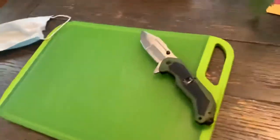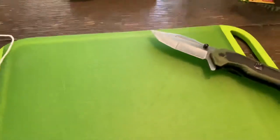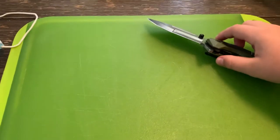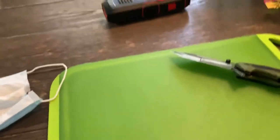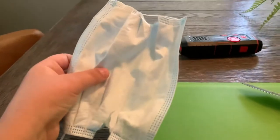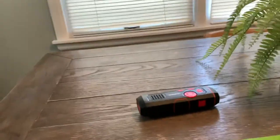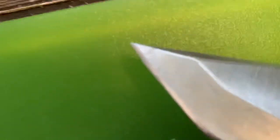Welcome to the cutting channel, where we cut things. Don't do this at home or else you could injure yourself. We're gonna cut a mask — with a knife. Let's see what's inside.